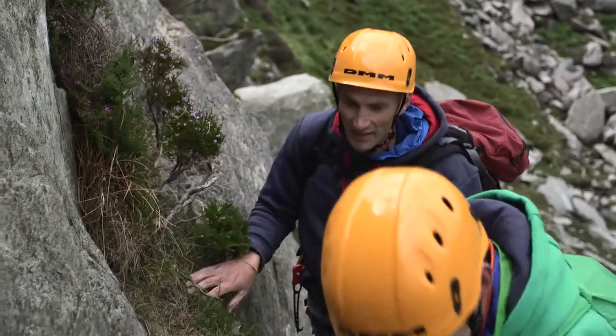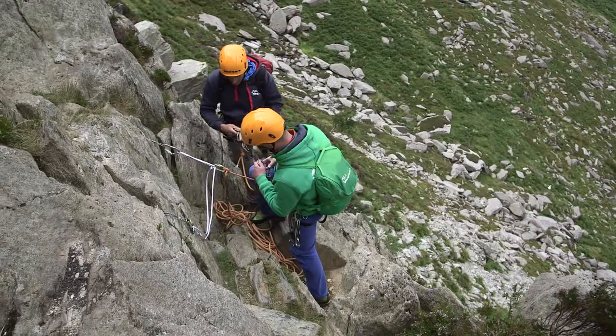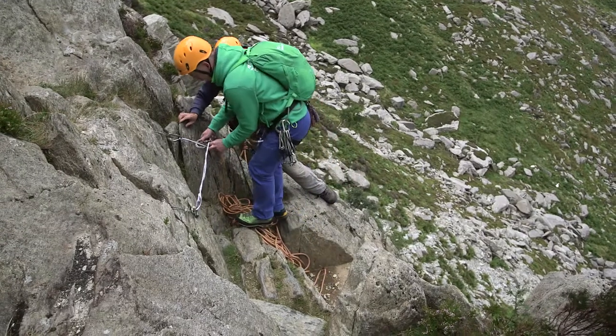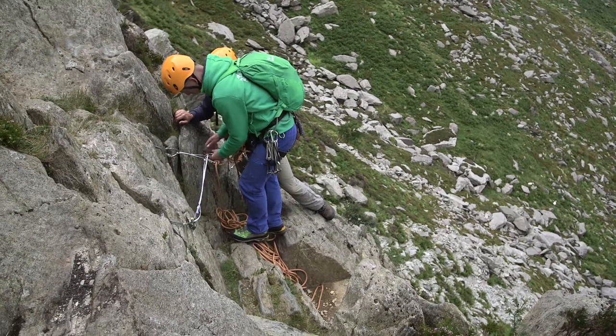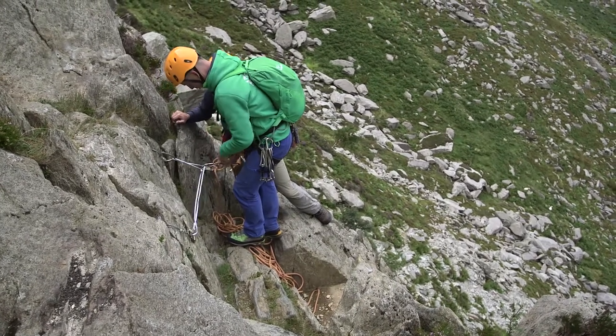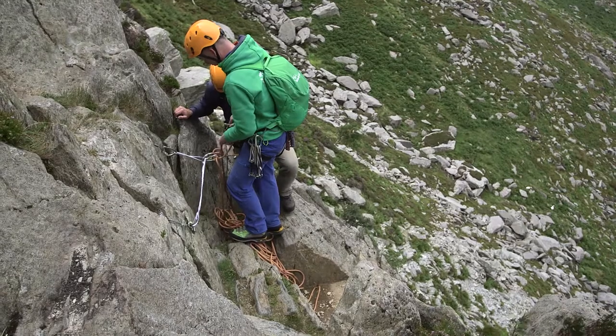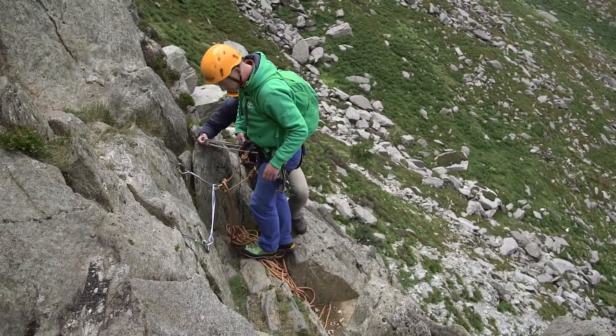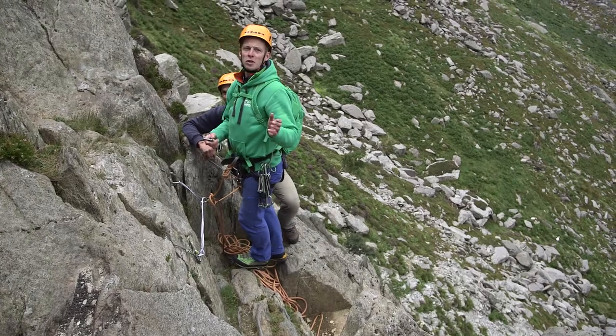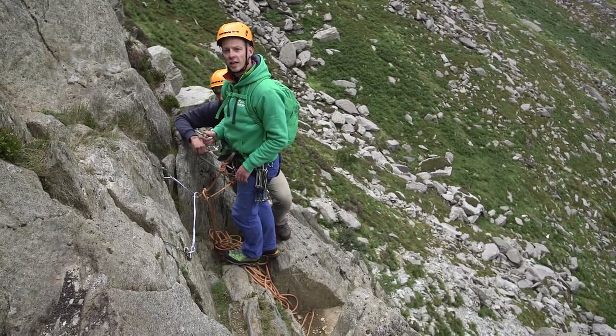Nice one. Okay, so we're both safe on the belay. The next question — what's coming up next? What do we do next on our sliding scale? We'll see you on the trail.